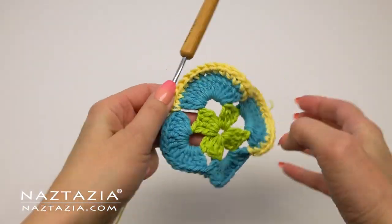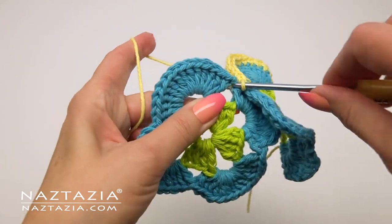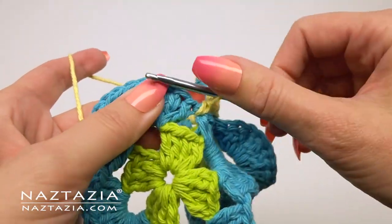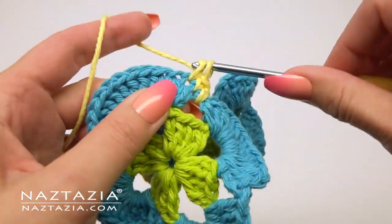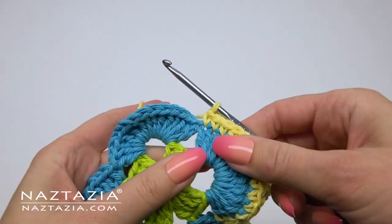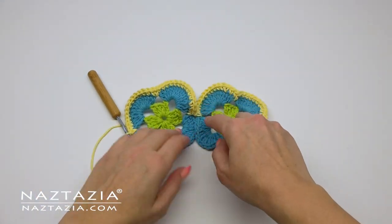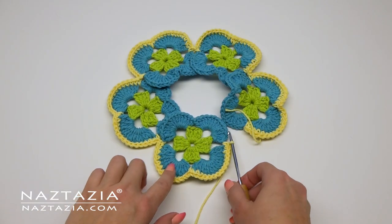Make a single crochet in the space between the second and third petal. Now it's time to connect the second square to the first square. Ensure the squares are facing the same way, then make a single crochet in between any one of the petals from the second square. You might need to pull this stitch a bit tighter so that it doesn't sag or have any loose space between them. Proceed with working on the second square similarly to the first, placing another single crochet in between the second and third petal. Continue connecting all five squares to each other this way, going around two petals on top of each square and connecting the squares in between along their side edges.